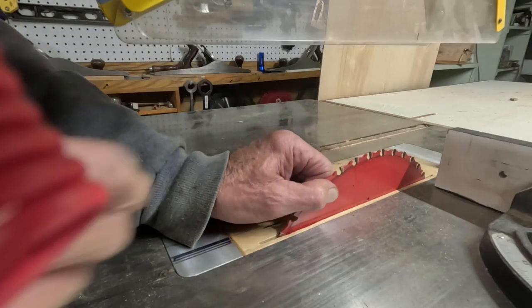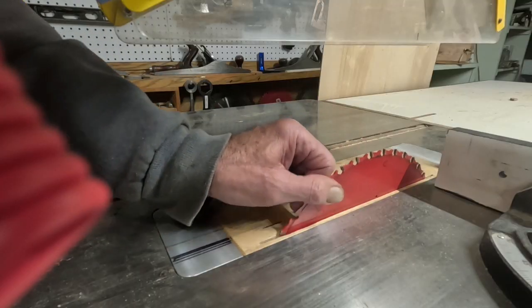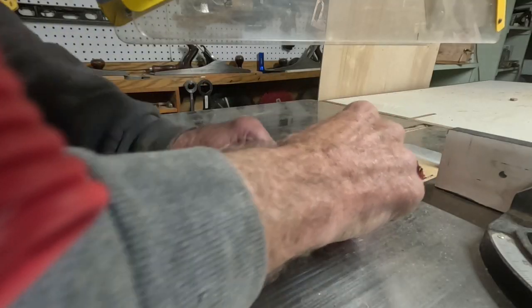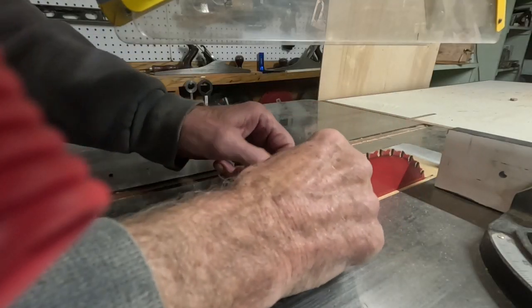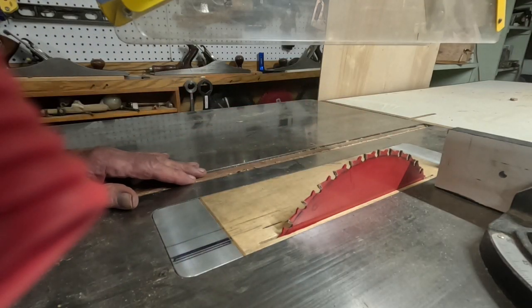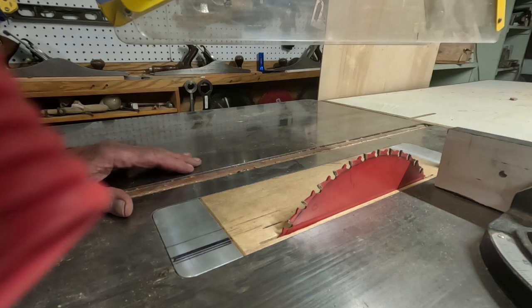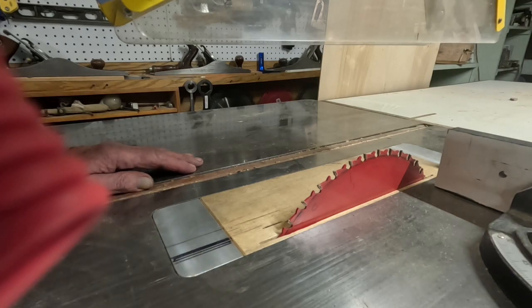I'll pull it forward and pull it until it doesn't spring back. Then that set will work itself out. When I start the saw, it'll just take a few minutes for it to smooth out, and I think it saves the belts. That was the advice I got from Moore on the jig bore, because those belts are real expensive.